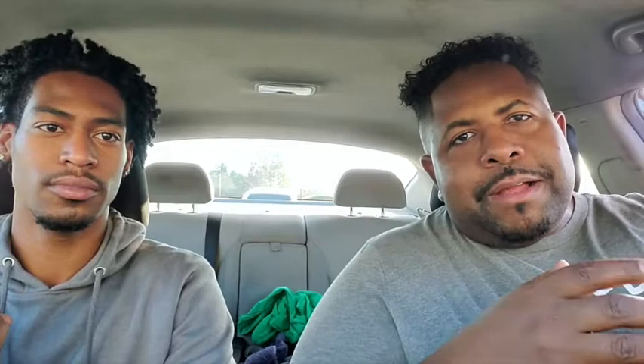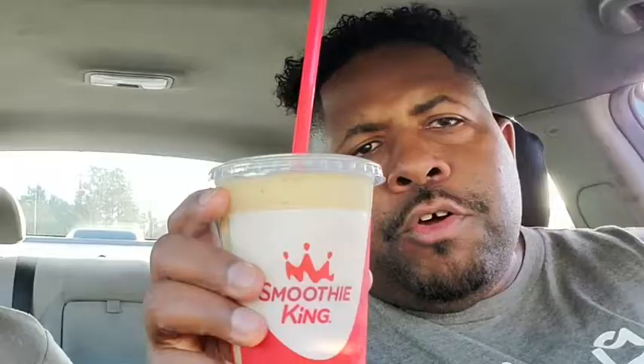So look, y'all. This week I'm doing like a little detox — I'm creating my own detox. It consists of a lot of fruit, a lot of veggies, a lot of smoothies, a lot of water. Beans, garbanzo beans — no processed sugars, no dairy, no fake meat, nothing out of a box. Just everything real. We came out of Thanksgiving and Christmas, and I was feeling kind of heavy after eating all that cheesecake I made. So it's time to clean up the system. Hence, the new Metabolism Boost Banana Passion Fruit smoothie from Smoothie King. We're reviewing this for y'all today.